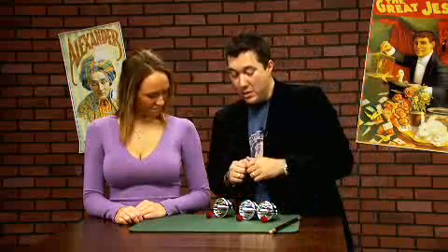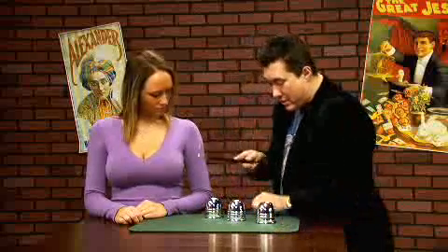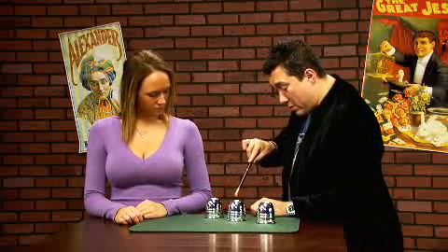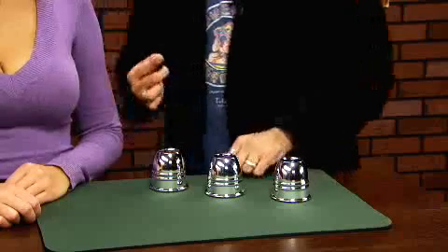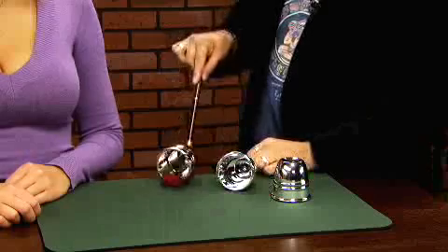We'll do it again. In fact, this time let's go a little step further. We'll place the balls back inside their cups. Watch this — I can make ball number two invisible. Where would you like it to go? Cup number one or cup number three? Cup number three. Watch. There it is. It's jumped from here and reappeared over there.